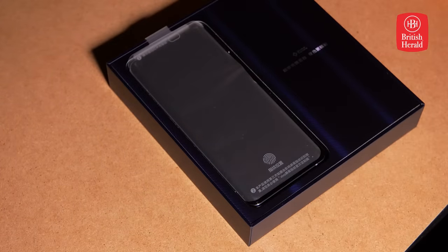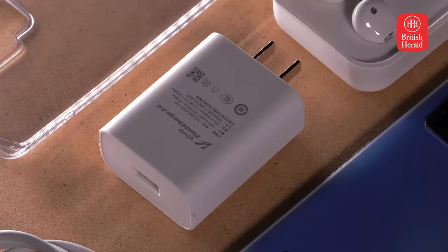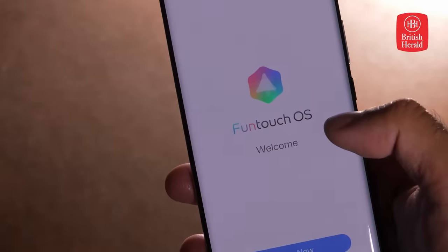In the box comes all the usual suspects with the phone: charger, a gel case, earbuds, and a screen protector already applied.